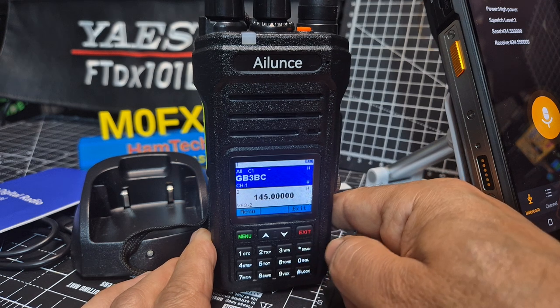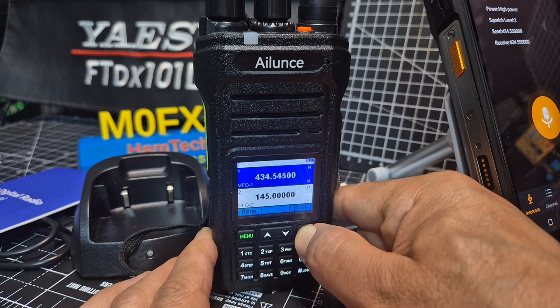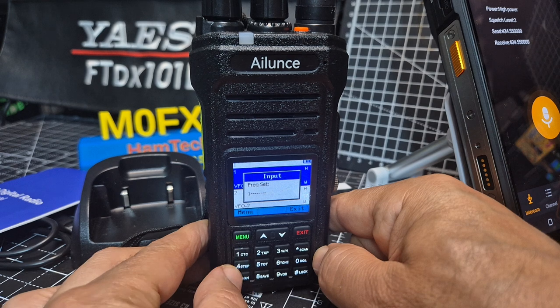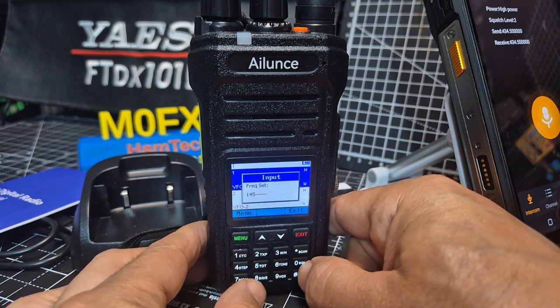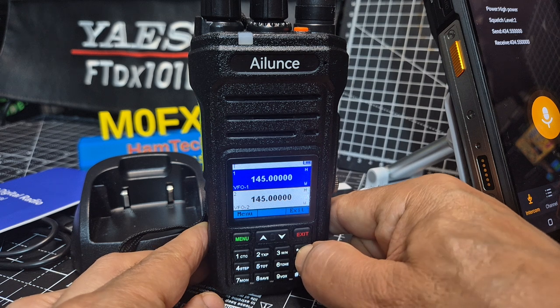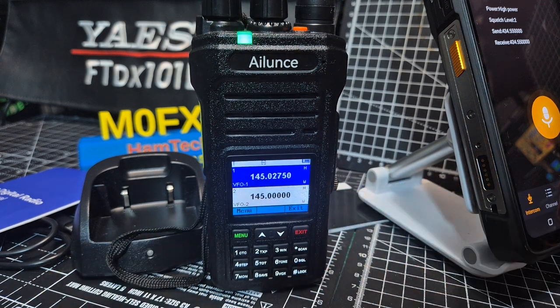Press again, it stops. If we hold down the red button, we go into VFO mode, and in VFO mode you can type frequencies like 1, 4, 5 and all the zeros and press menu. And now if we hold down scan, you can scan.